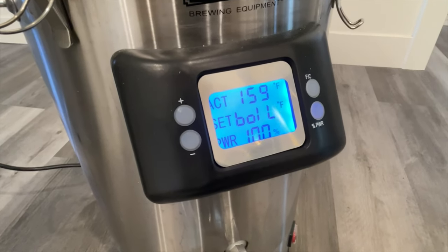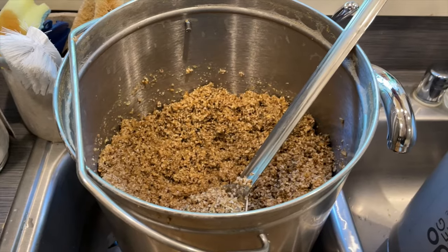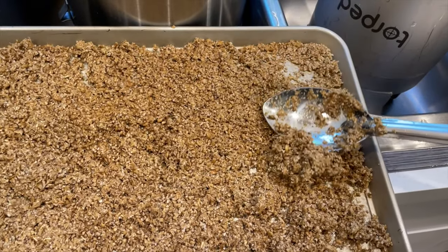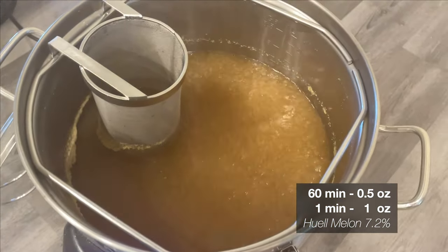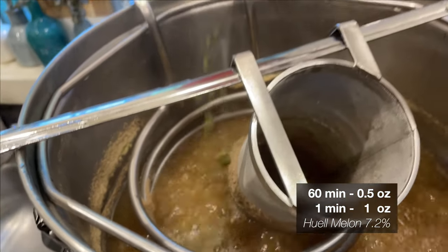Now that we have that nice clean wort, we'll set it to boil and add a little bit of foam inhibitor. If you haven't seen my video about reusing spent grains to make pretzels, this is the step I'll pull those grains out and dry them off to make flour — I'll link that here. Once the bakery's closed up shop, we'll head back to the boil and add some hops. I'll be adding the earlier mentioned Huell Melon at 16 minutes and at flame out.